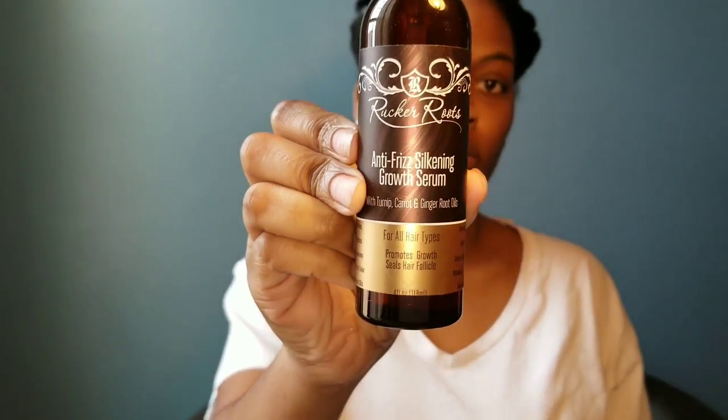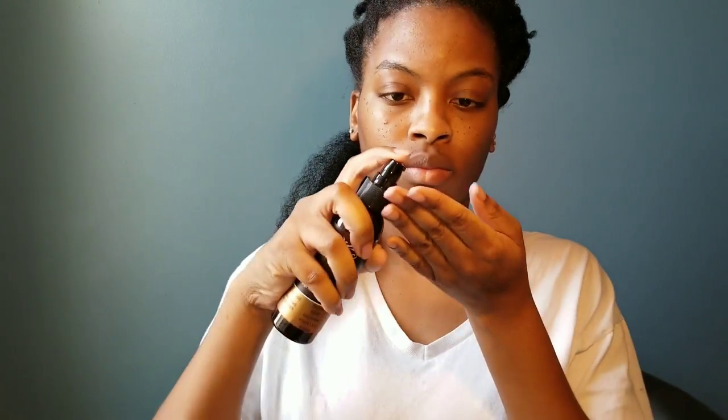You can go ahead and unravel the twist in that first section, and I'm going to apply their anti-frizz silkening growth serum to my hair.